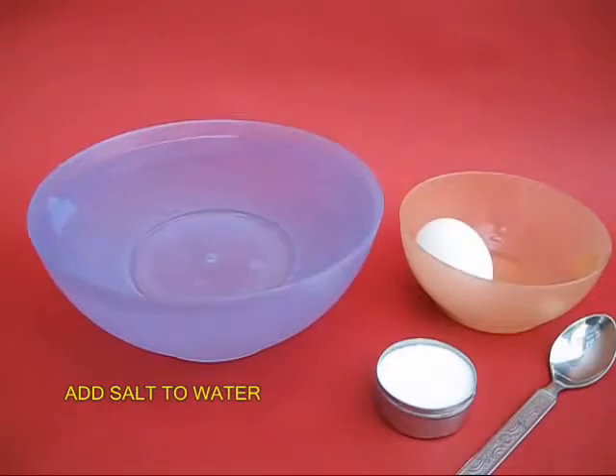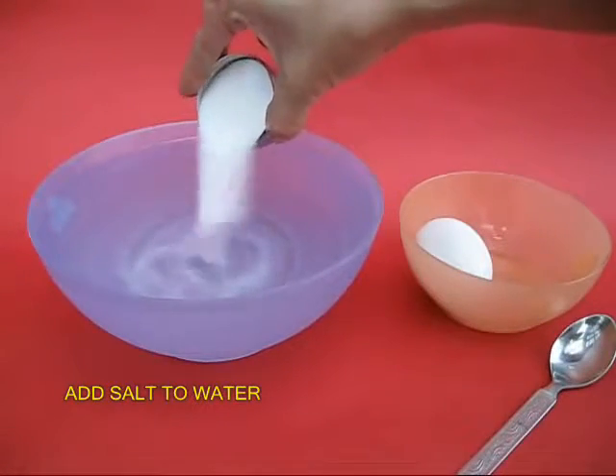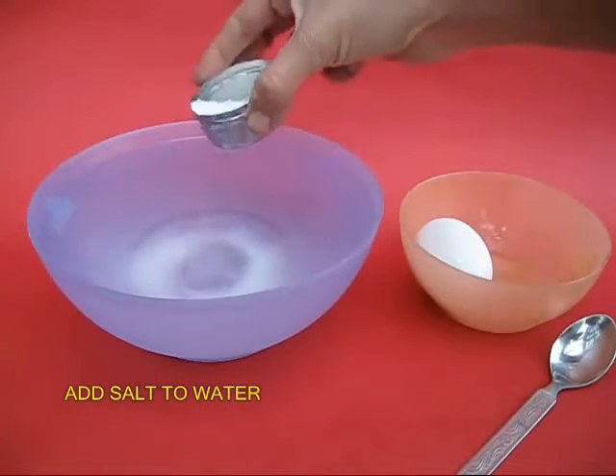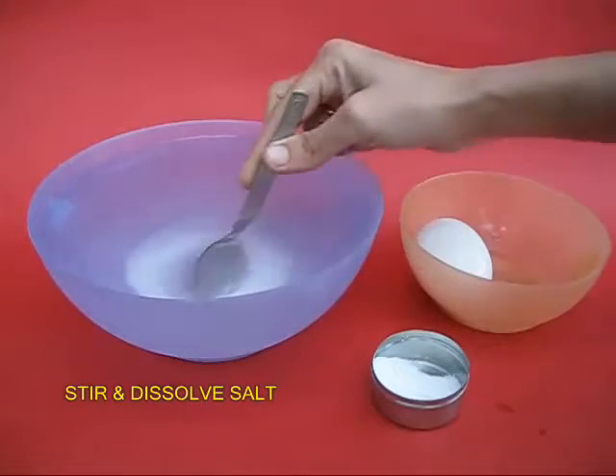Now remove the egg, pour a lot of salt in the bowl of water and then stir it well with a spoon to dissolve it completely.